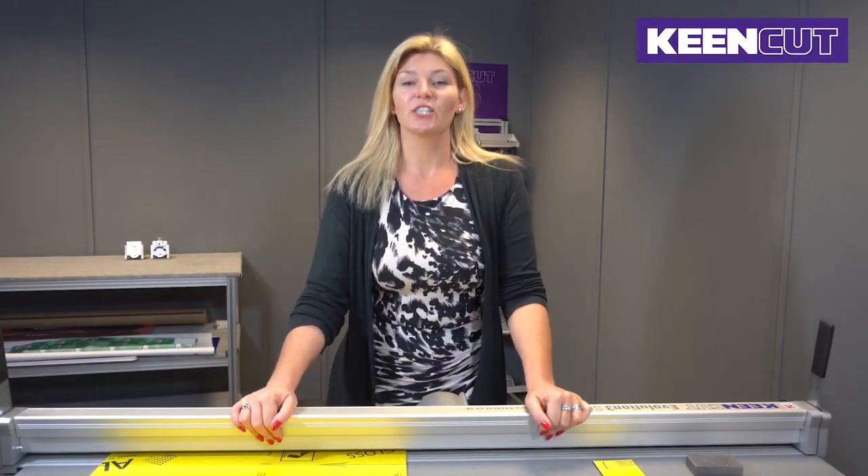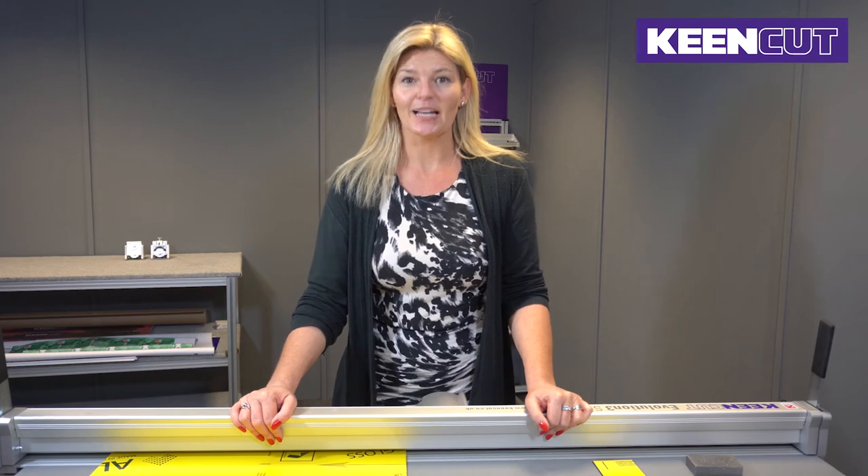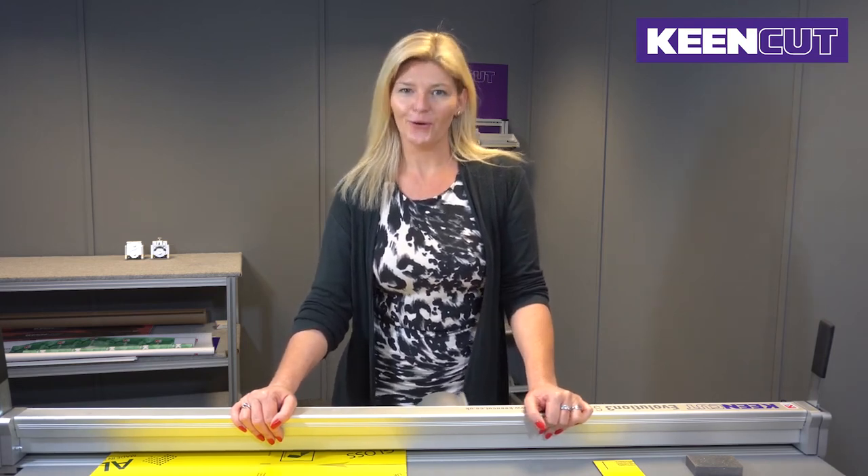Please be mindful that this is not an all-encompassing solution to cutting many sheets of aluminium composite panel on your bench mounted cutter — that's what the workhorse, our steel track, is for. It will give you a workable solution to cut some ACP from time to time.